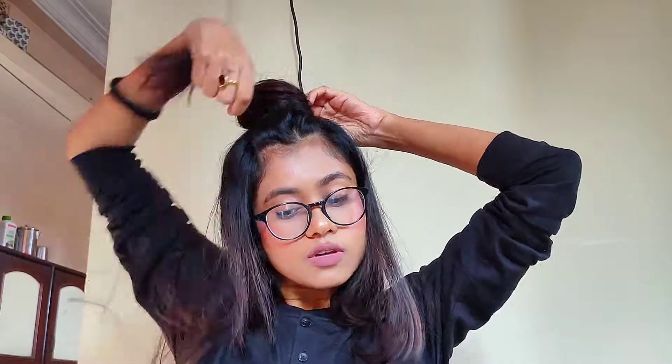By the way, I added some hair serum — not some, actually I always use a lot of hair serum before adding heat to my hair. It's also good for holding the hairstyle, holding the volume, and it gives a nice texture. So you should do that too.